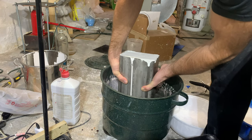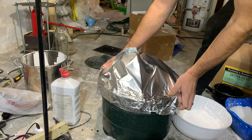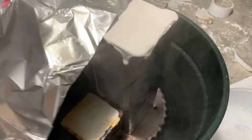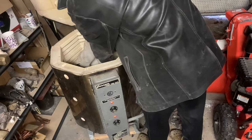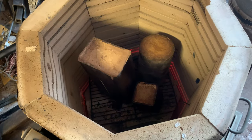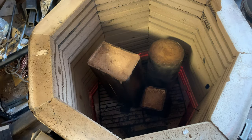I need to melt the wax out now, and for that I like to steam it. I put it in a stock pot and seal it up so that when the wax drips out I can collect it and reuse it. The remaining wax inside needs to be burned out at a very high temperature, so I put it in a kiln and slowly bring the temperature to well over a thousand degrees to make sure all the wax is gone.